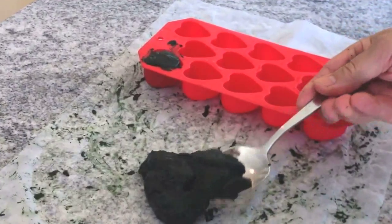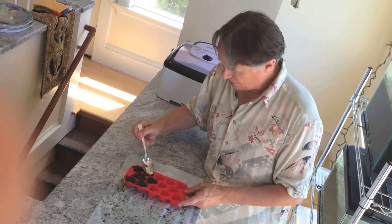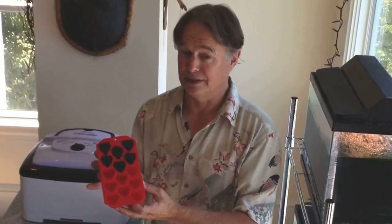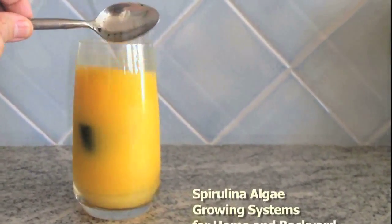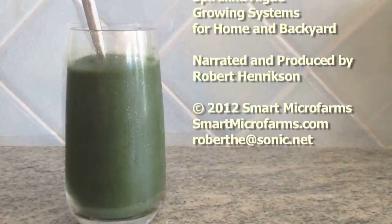Let's freeze some for later. These are heart shaped — nice little ice cubes for putting in drinks. We're just filling up the hearts. Here we have the fresh spirulina in heart-shaped cubes ready to go into the freezer. Just melt a frozen spirulina cube in fruit juice for a fresh green drink.